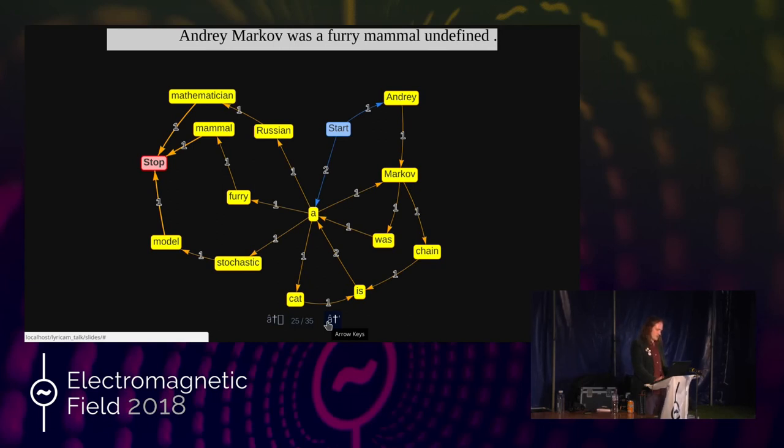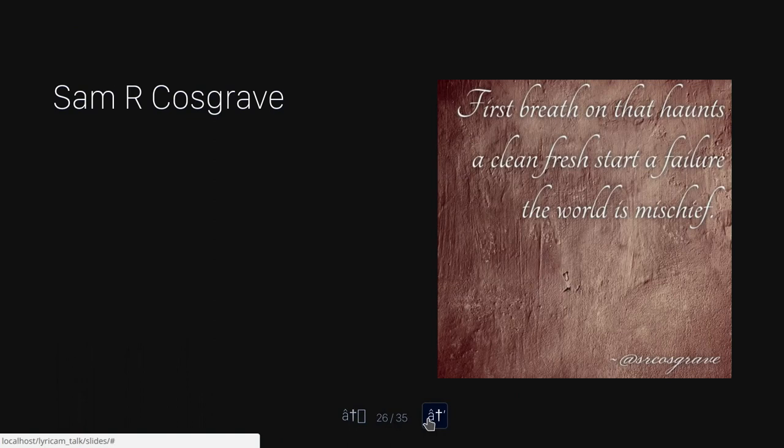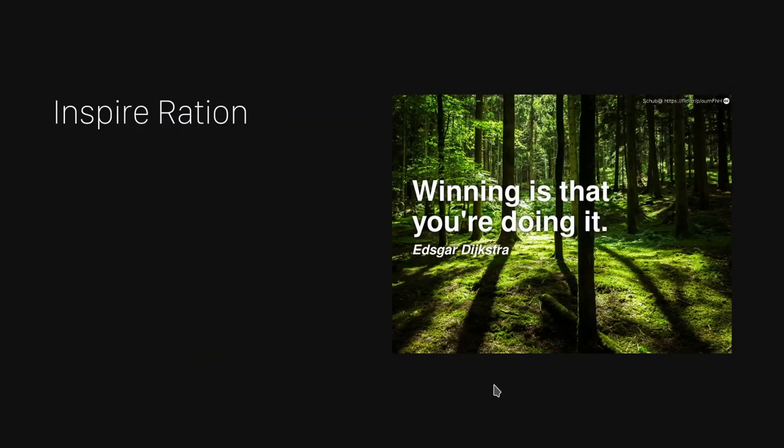Generally the larger the body of text you feed it the better the results, because it'll have more variety. Sam R. Cosgrave is a Twitter bot that I've made based on Markov chains. What it does is it regularly searches Twitter for the hashtag haiku and records what it finds. It's been running for several years now and has accumulated close to 900,000 haikus. It then uses these to build three Markov chains, one per line. Inspire Ration is another Markov bot I made — this one feeds on thousands of inspirational quote type texts. Markov chain text tends to be quite incoherent but sometimes it will spit out the occasional gem.